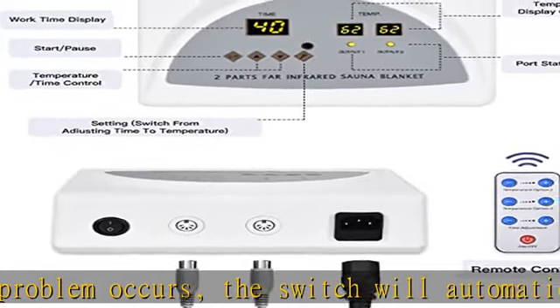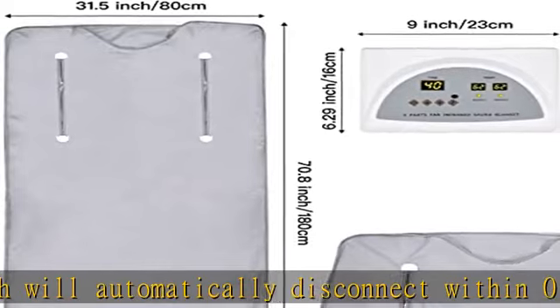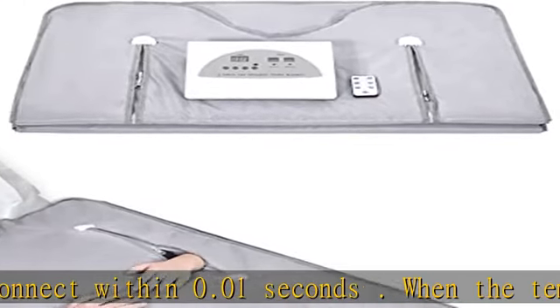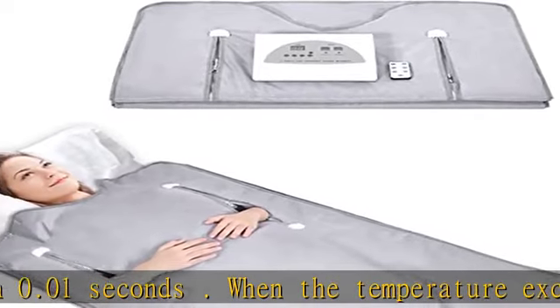High quality material: the outer layer of this home sauna is made of environmentally friendly Oxford cloth material, and the inner layer is made of PU waterproof fabric to ensure the sauna temperature effect and long service life. It has flexible stretching ability.